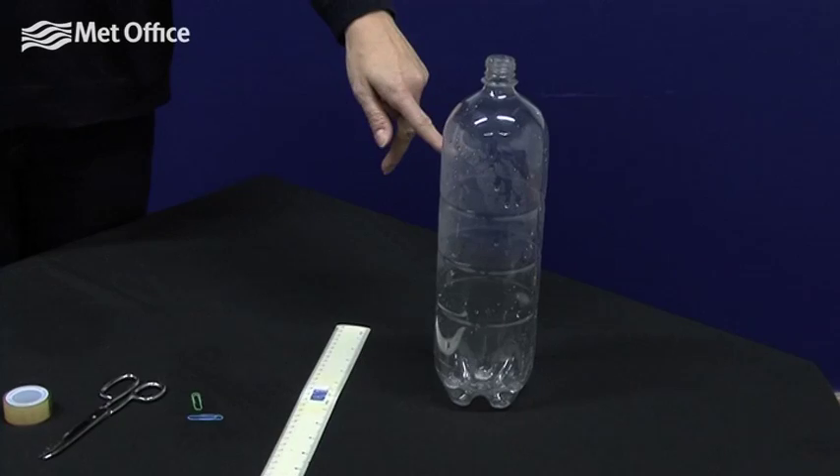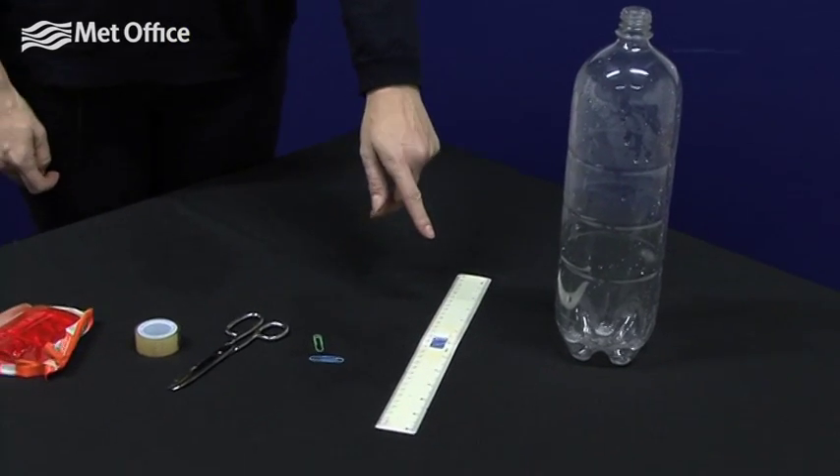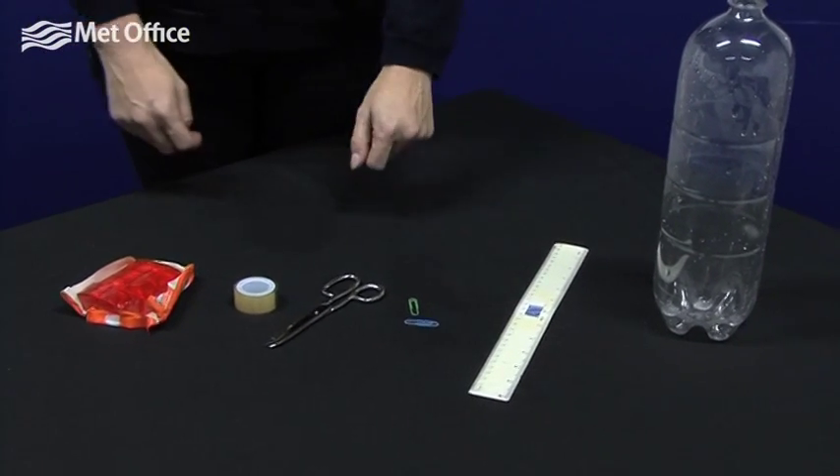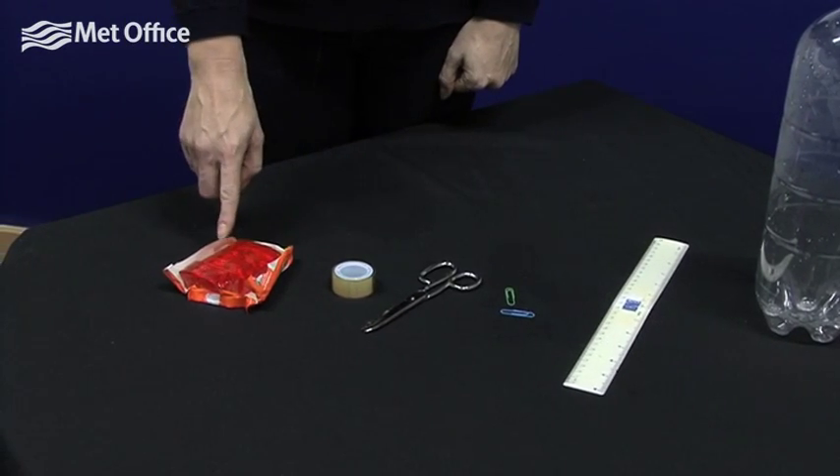You can make your own rain gauge using things that you can probably find around the house or in school. You'll need a 2 litre clear plastic drinks bottle, a ruler, some paper clips, some scissors, sellotape and some jelly.